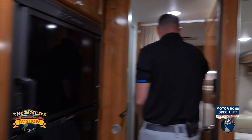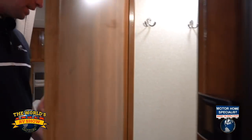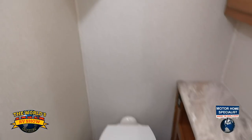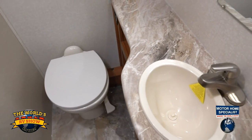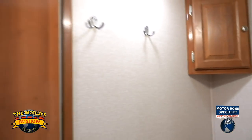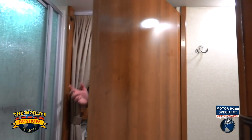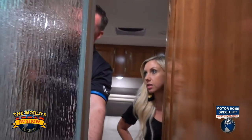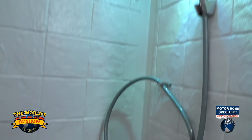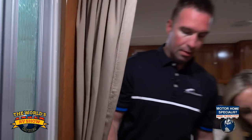The bathroom is a really nice feature — you can make it one big bathroom by taking this door and shutting it. Now you've got one large bathroom that cuts you off from the rest of the coach. You've got the shower right there, then the toilet and everything else. It's a porcelain toilet with a glass shower door. Even at 6'4", I still have the opportunity to stand in there comfortably.